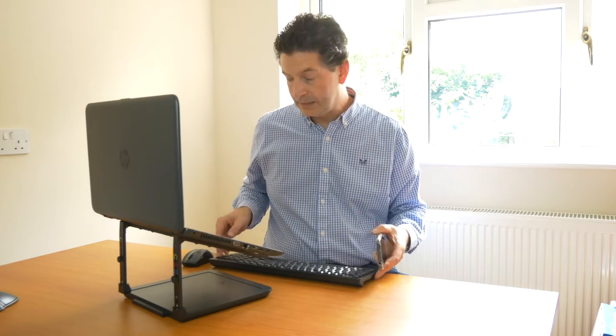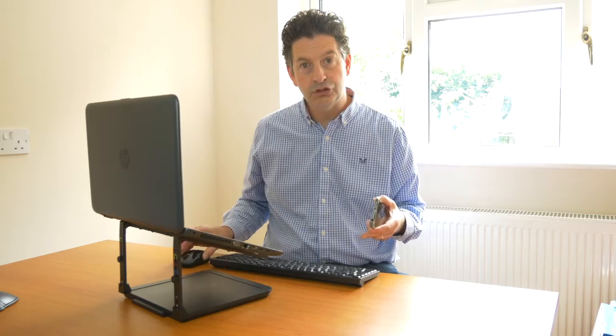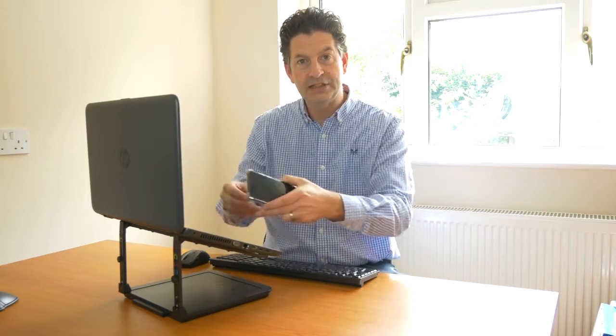This bit of kit will raise the monitor height of the laptop, meaning you're not hunched over. Always use that with a separate keyboard and mouse, as I'm doing here, so that you aren't typing onto the keys there.